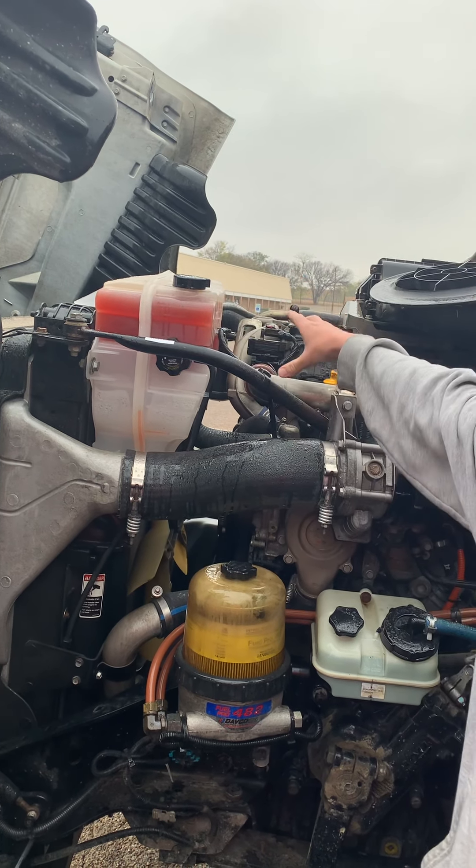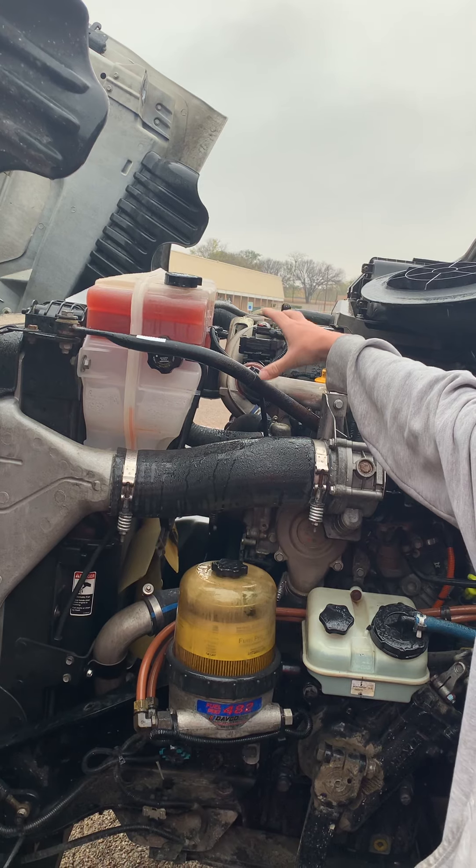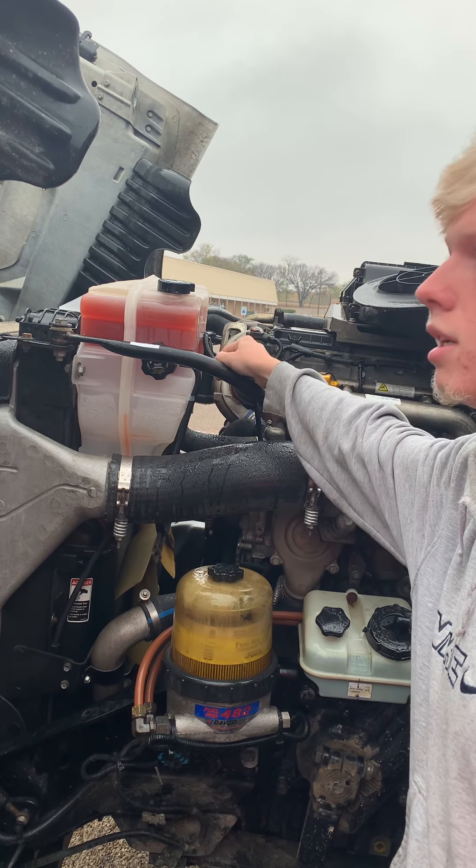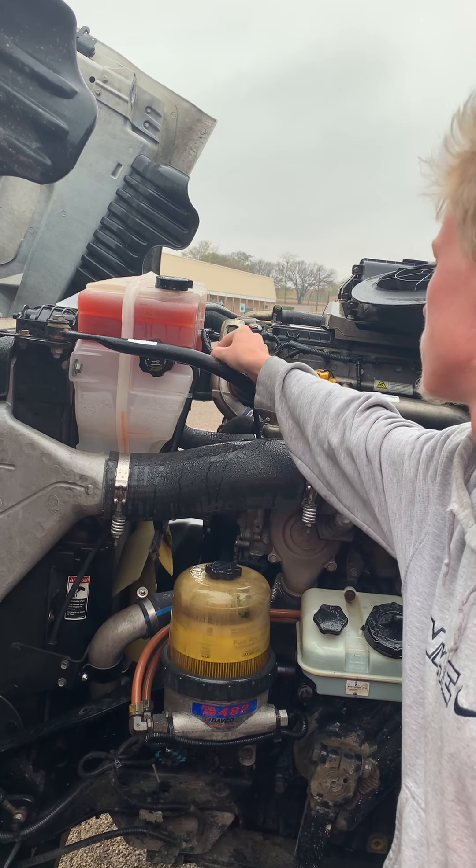Both caps are on tightly. All hoses running to and from are properly mounted and secured, no abrasives, bulges, or cuts, and no leaks. My wires are properly mounted and secured, no abrasives, bulges, or cuts, and no exposed wires showing.